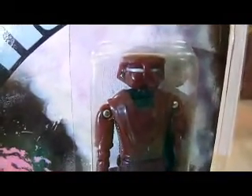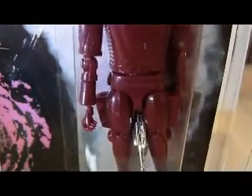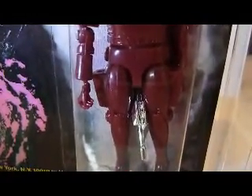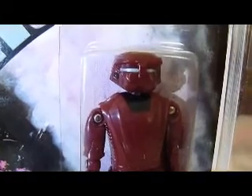This is the Sentry Robot from The Black Hole, and it's quite articulated - about the same size as the Star Wars figure. I think it's based on a Micronauts body, so it's pretty articulated. It's got bendable knees, hips, twistable waist, elbows, wrists, and a swivel head.